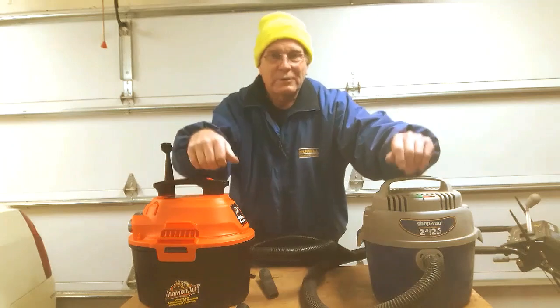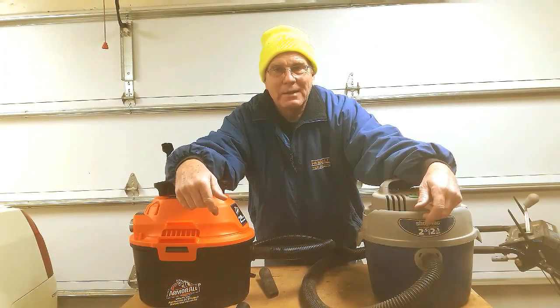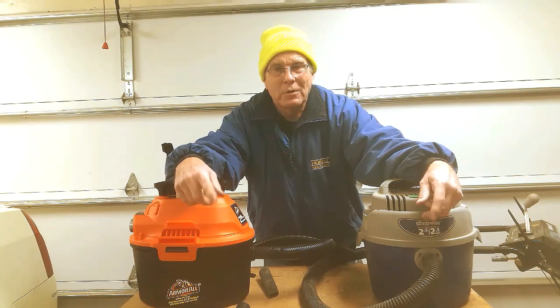This is Paul from countrycrazyness.com. I hope you enjoyed this session. Please subscribe if you like these types of episodes. Also, I want to let you know that we've got coming up a very important episode on pole barns, and that'll probably be coming up in the next couple of weeks. So watch out for that one and stay tuned. Have a good day. Bye-bye.